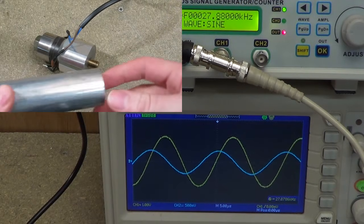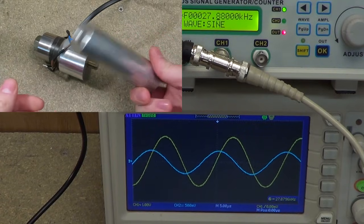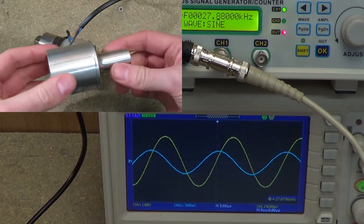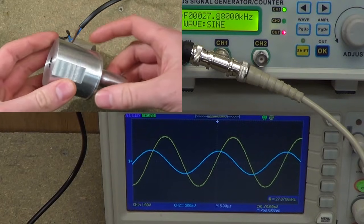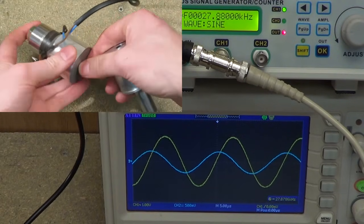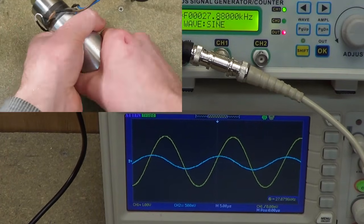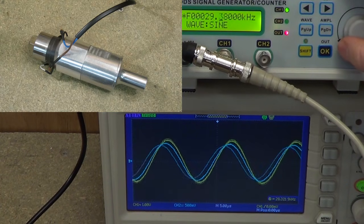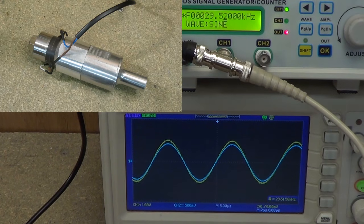Instead of continuing that tuning process with this piece of metal, since it wouldn't really show much, I will show you the finished result with the horn that I made previously. This is a stepped horn, and it has already been tuned. So let's attach that and see what resonant frequency we get. Increasing our frequency here, we get a resonance — looks like at 29.5 kHz.